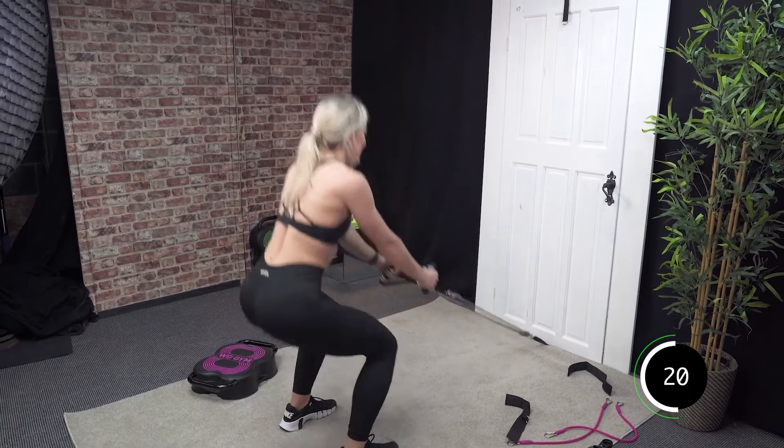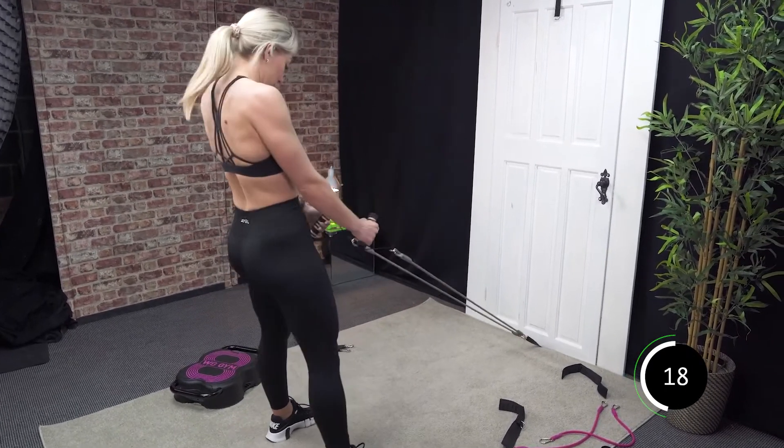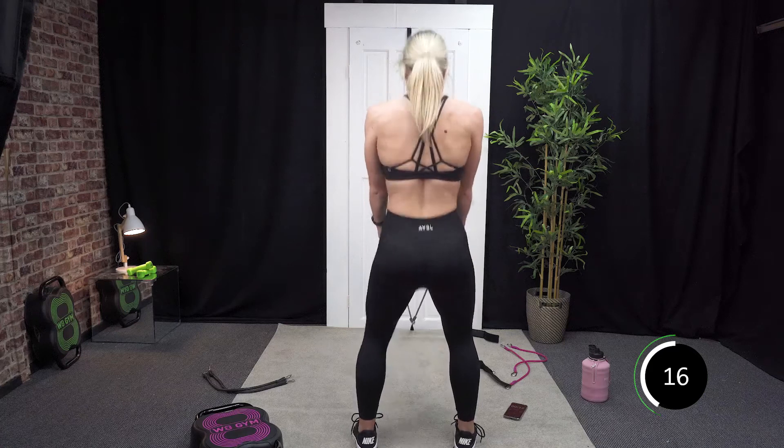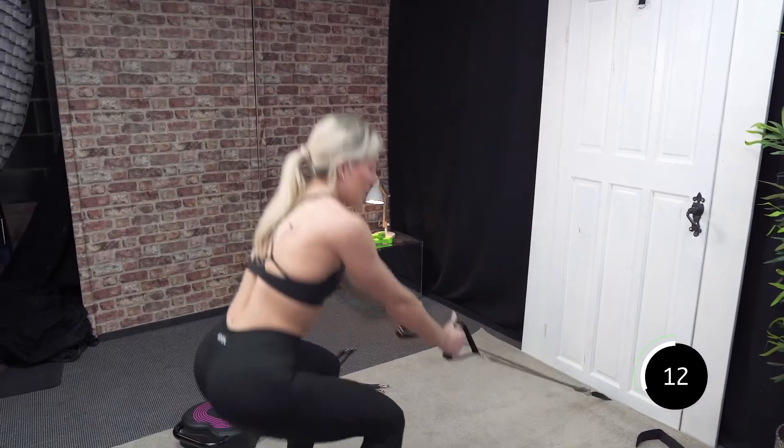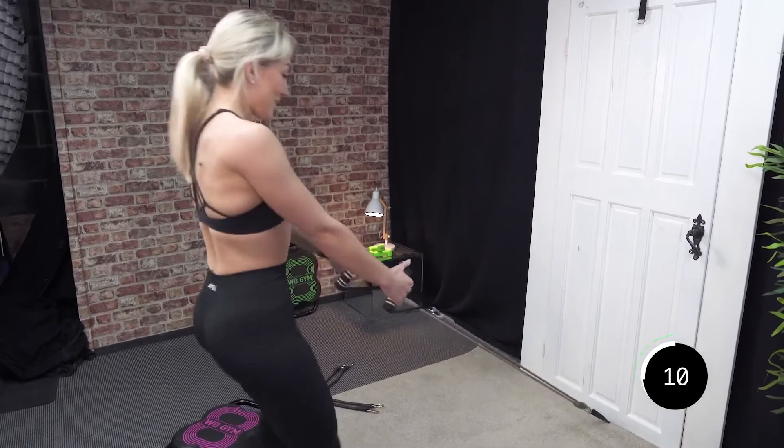Good, 20 seconds. Last 15. Well done, guys — you are nearly there. Squats are nearly done.